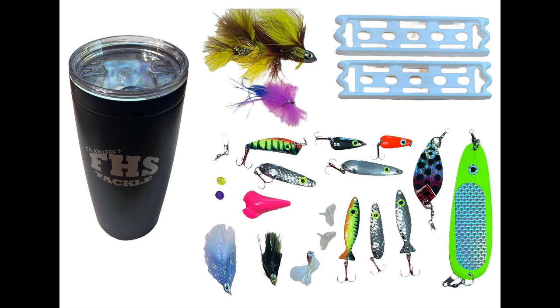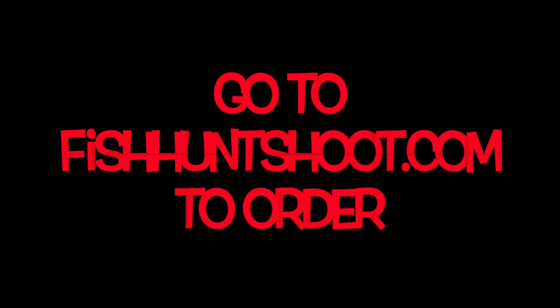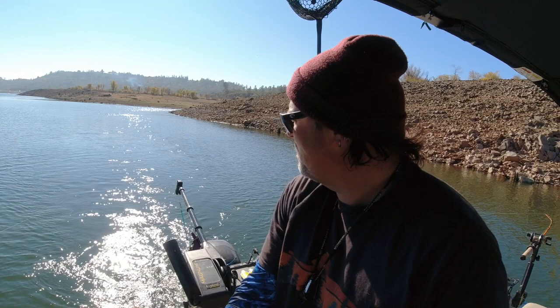Let's get started. I'm hooked up on a new bait here guys, it's called the big stick. It's a giant plastic worm, developed specifically for big trout, so we'll see what we got here.